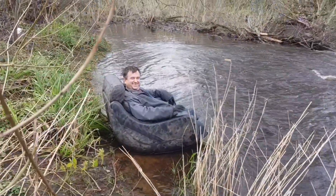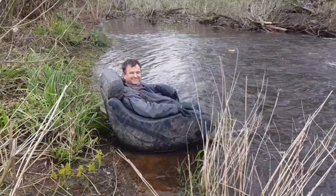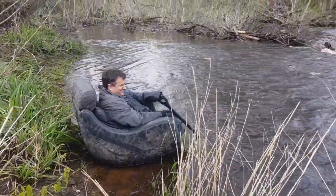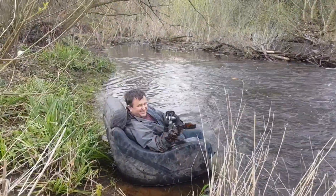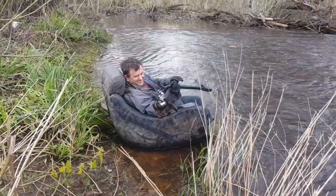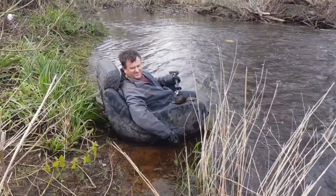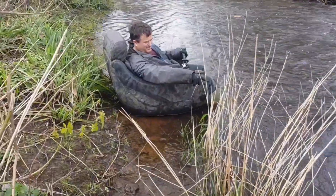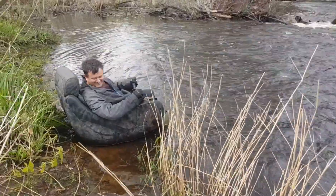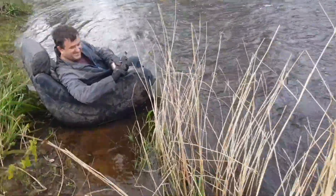Good morning, good afternoon and good evening — it's Lord Gavin in his throne with his adapted magnet rod, just taking it easy. We've told him he's not really allowed to do much magnet fishing. The remote control is gone, but yeah, I'll just come across.